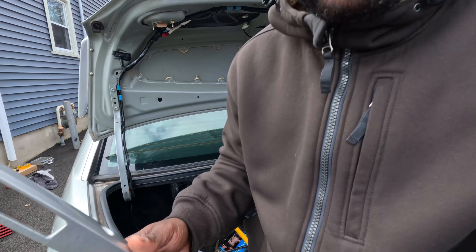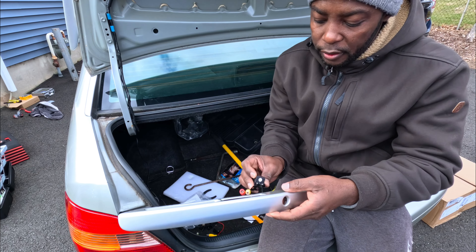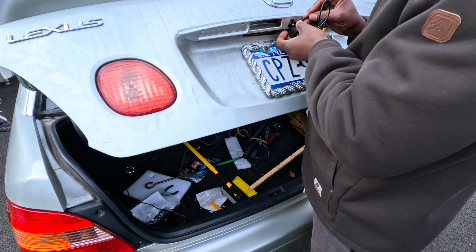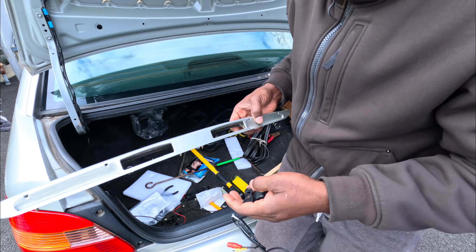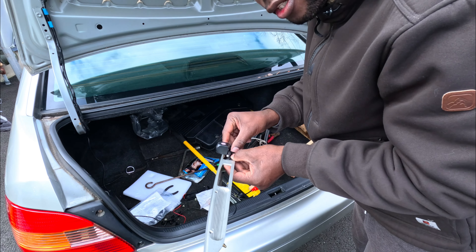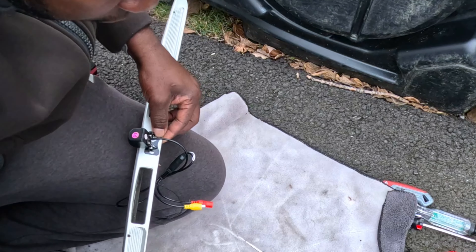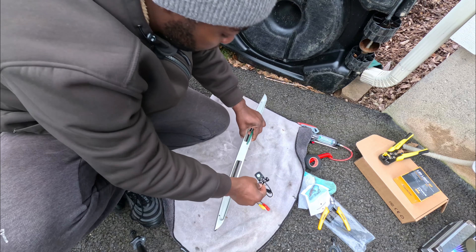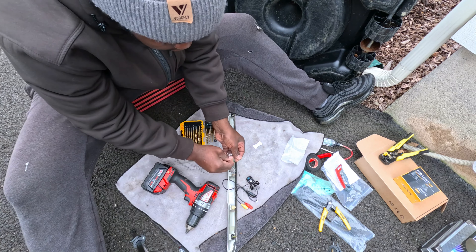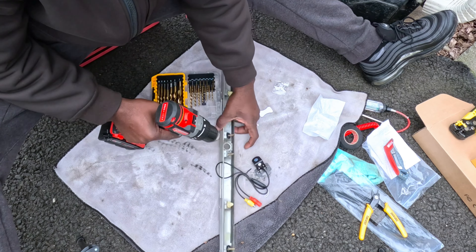We're going to install it on this trim piece — right here, just like that. I'm trying to figure out how to mount the camera — it's going to be mounted right in the middle like this. I've got it now. I gotta make two small holes to attach the camera. I'll line up the camera, make two little scratches so I know where to drill my holes. I'll go get my drill.